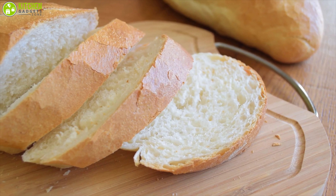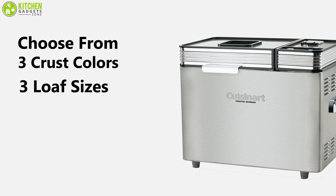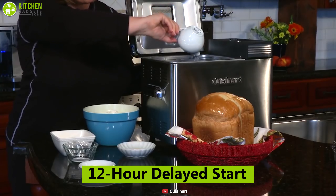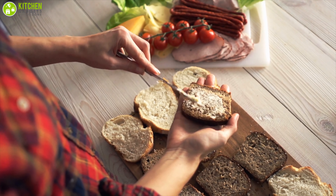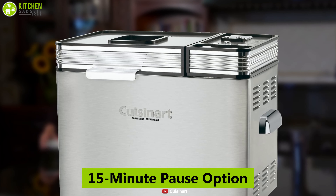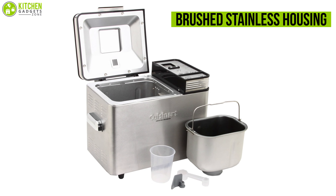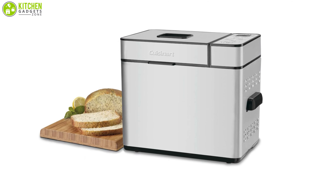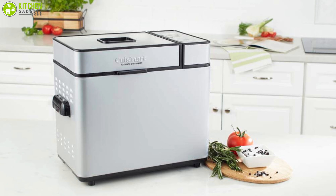A mix-in signal alerts you when to add fruits and nuts so freshly baked slices are never far away. You can choose from three crust colors, three loaf sizes, and 16 preset functions such as low-carb, artisan, and gluten-free. It features a 12-hour delayed start, a 15-minute pause option, and a power failure backup. The Cuisinart bread maker is wrapped in brushed stainless steel housing and equipped with 680 watts for consistent mixing and baking, making it an excellent choice for those who want convection-style results.